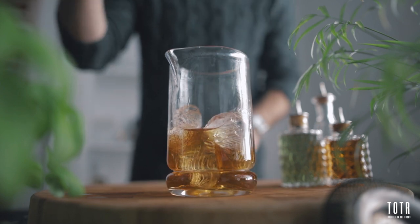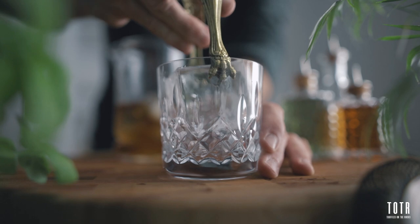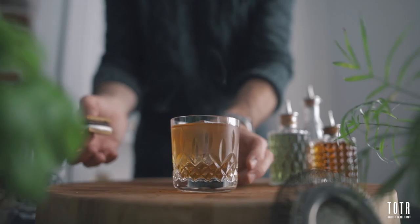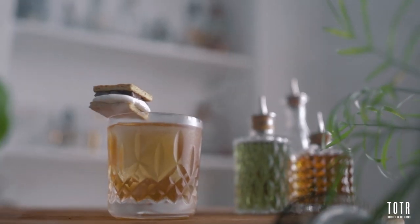It is now time to flip your glass around and release that delicious smoky aroma. Fill your glass with ice, pour your cocktail into it, garnish it with your s'more, and you're good to go — ready for the weekend with your s'mores old fashioned. Cheers!